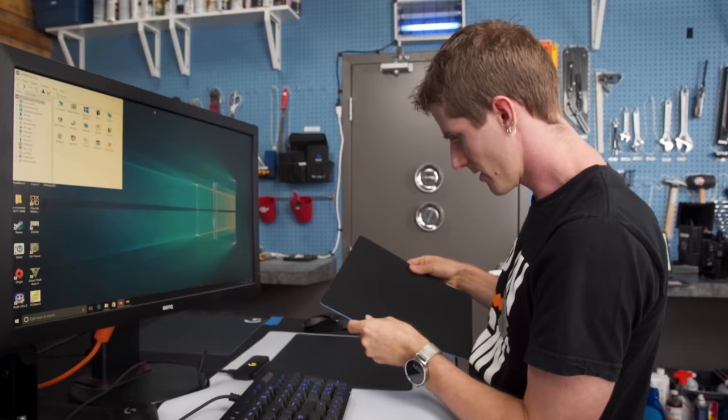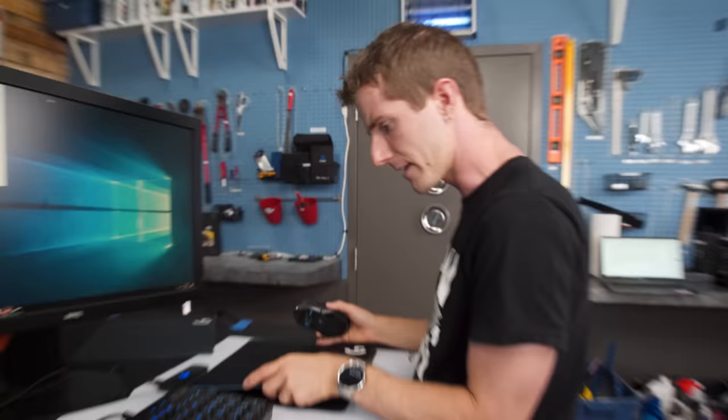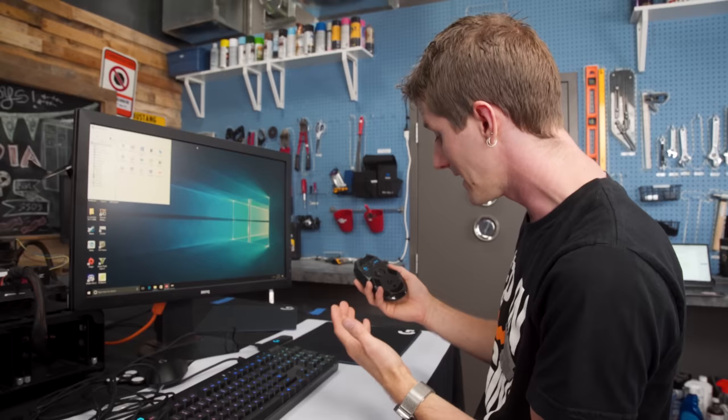Logitech ships it with a couple of options — they've got one of their hard pads and one of their soft pads. I'm going to use the soft pad because that's my personal preference. They've only validated the technology with their own mouse pads, but theoretically there's no real reason why it couldn't work with another mouse pad as long as it's the right size.